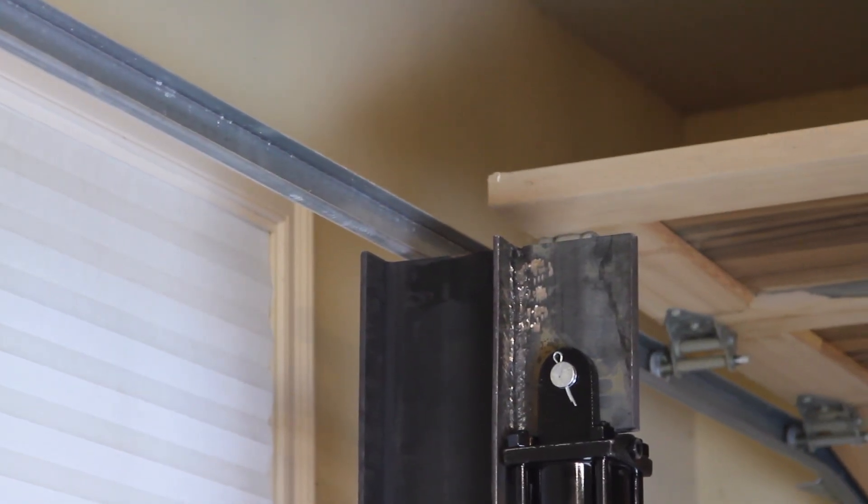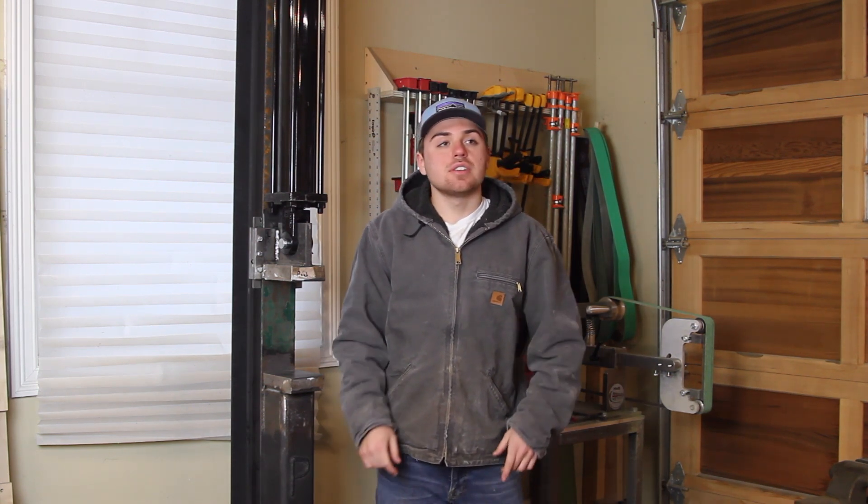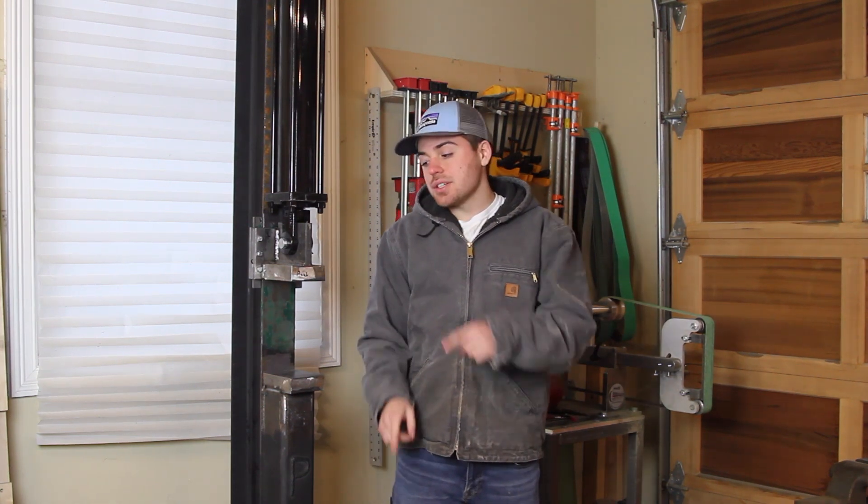I'm just barely clearing the top garage door, but I think it's going to be okay. I just want to thank you guys for watching this video. Please like and subscribe to my channel. You can press the subscribe button right here, or you can watch another one of my videos right over here.